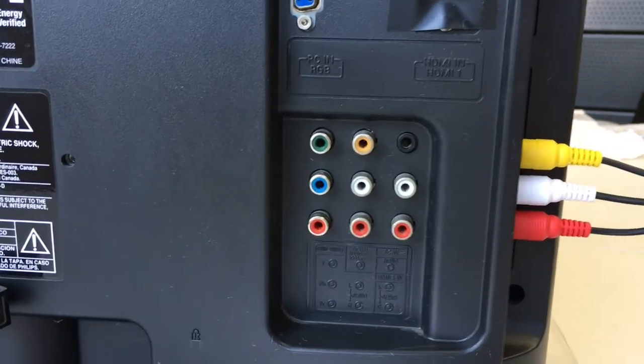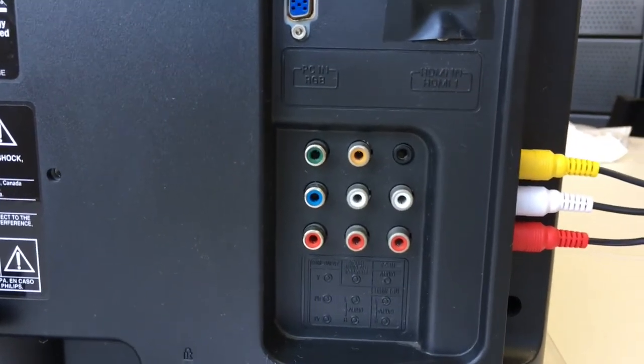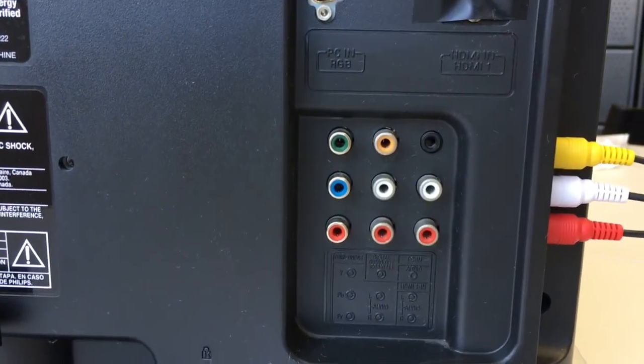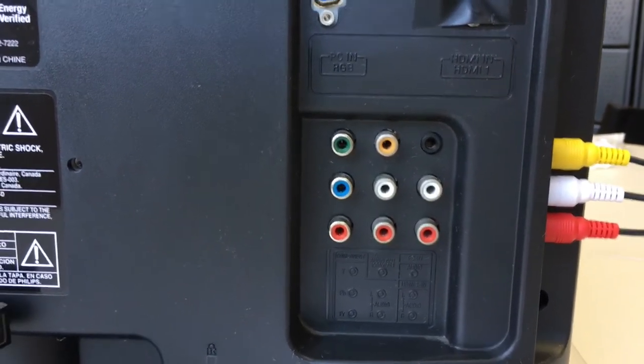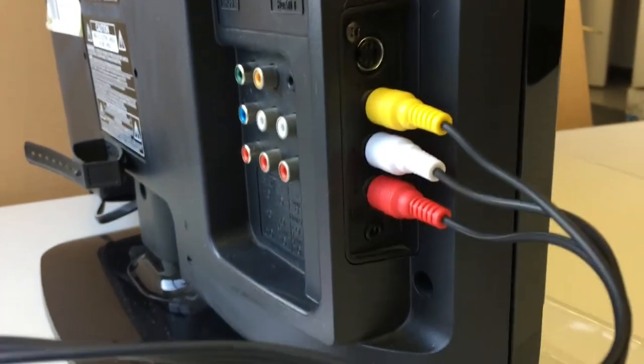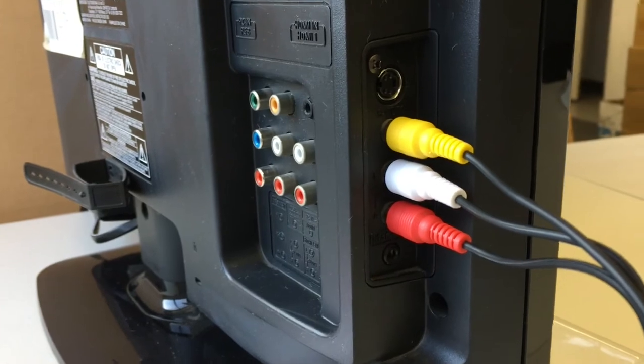One additional note is that our adapter works with the composite video input and not the component video input. If your TV has a component input — red, green, and blue — that will not work with our adapter. You have to be using the yellow video input that works with the red and white audio inputs.